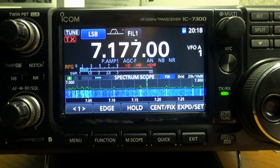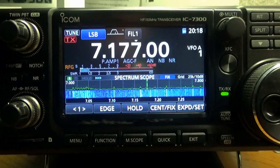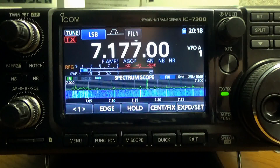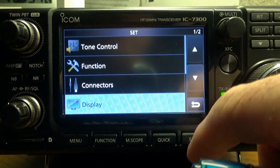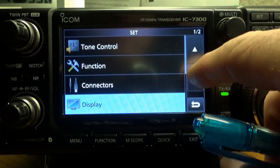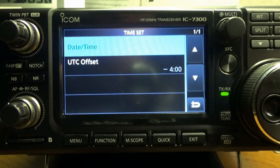Here we go. I'm going to show you how to set the time on this 7300 and how to do the UTC offset. Go to Menu, then Settings, scroll down to Time Set, and hit Time Date.